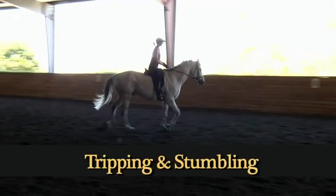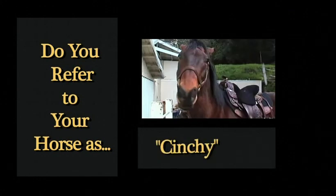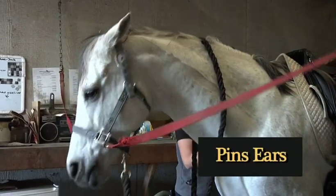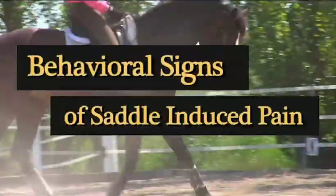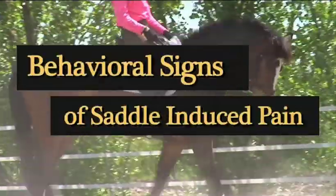Stumbling or tripping. Cold back or cinchy. Does he pin ears, roll eyes, or switch tail when saddling? Your horse may be acting out because of pain.